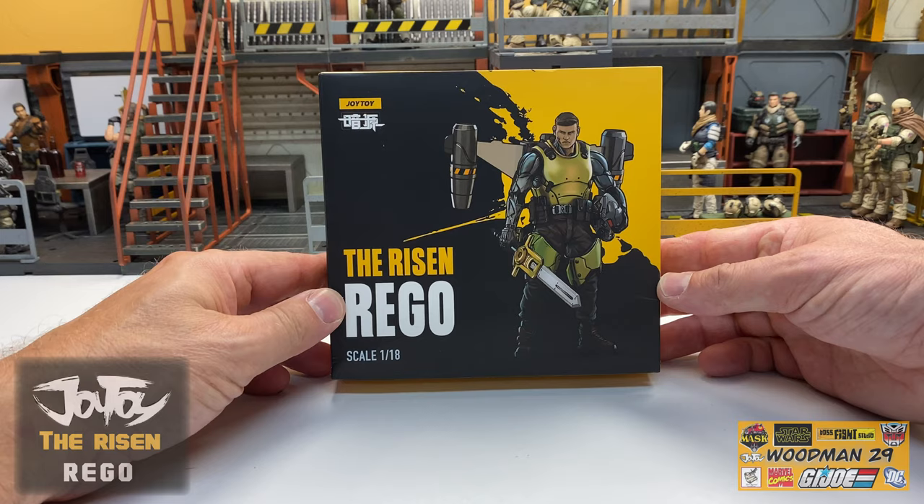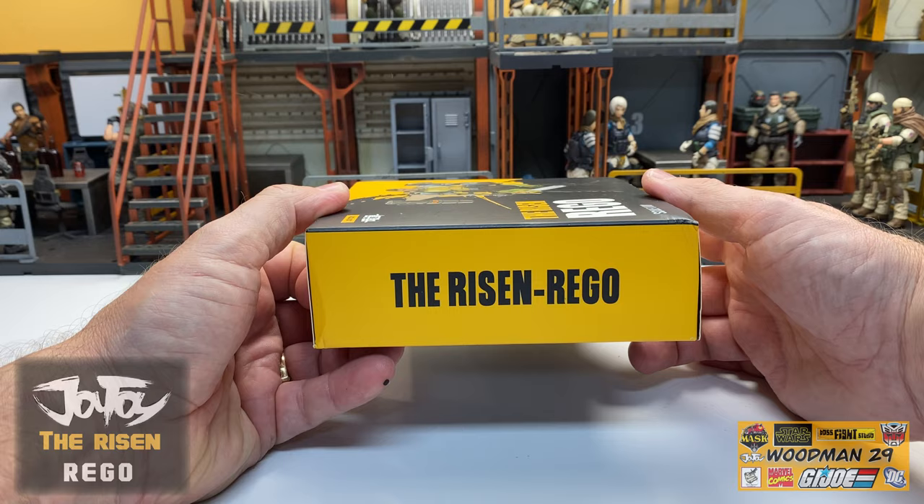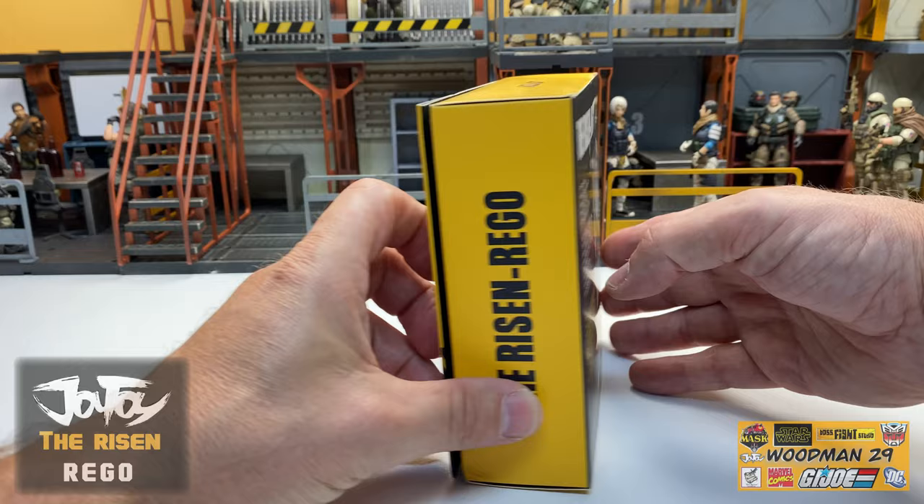On the front of the package is a great looking drawing of the actual figure. If I tip the box up, on the top of the box it says Joy Toy, as well as the bottom of the box. Each side of the box says The Risen-Rigo. And if we look at the back of the box, you see a great picture of the actual figure and all the contents inside, as well as some of the other product information.